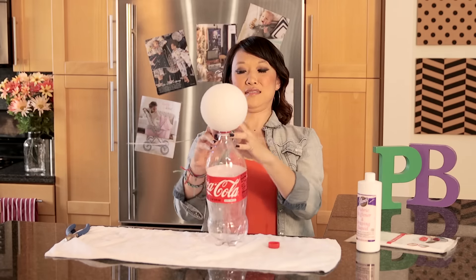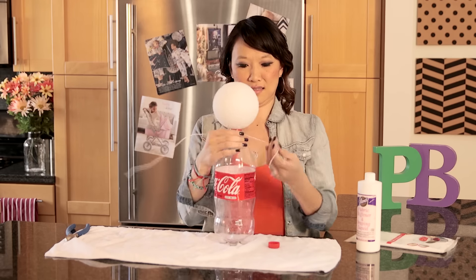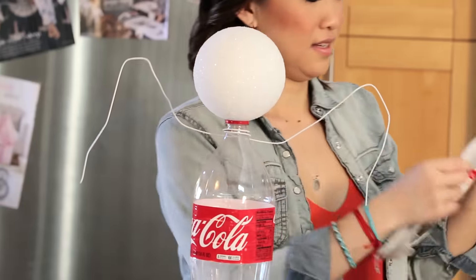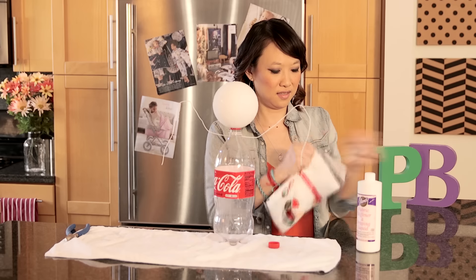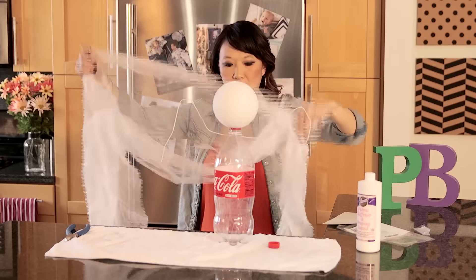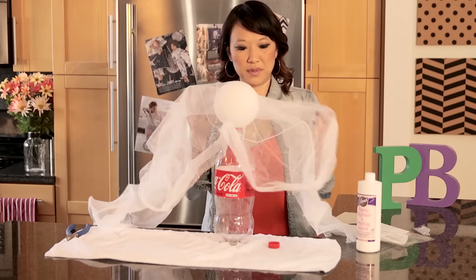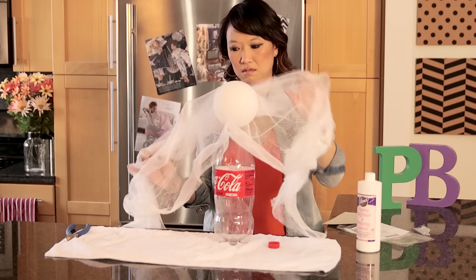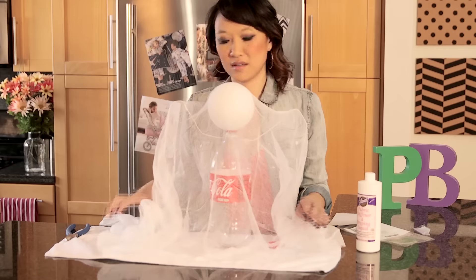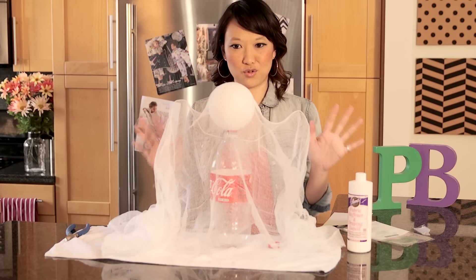Don't poke any eyes out. Now we're going to take our cheesecloth, drape it over, and then we're going to spray it completely with the starch and let it dry.